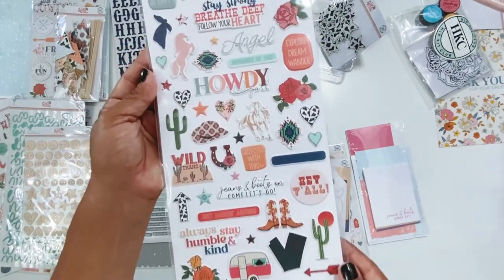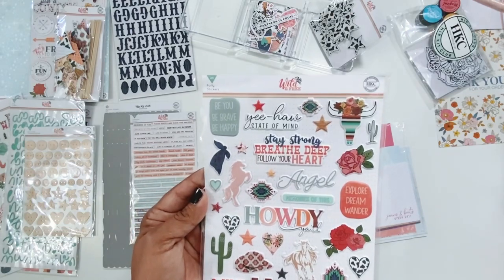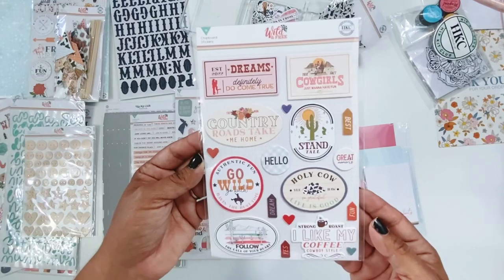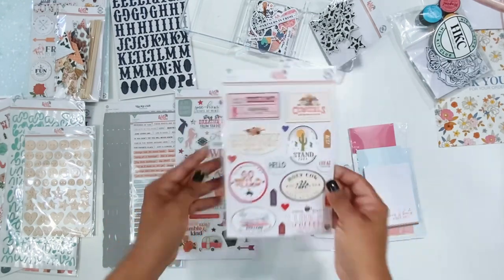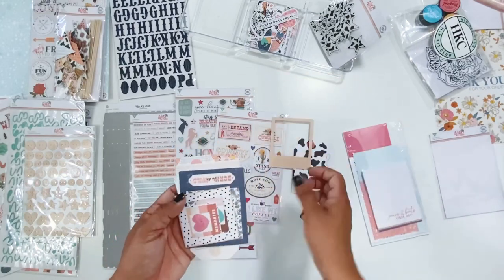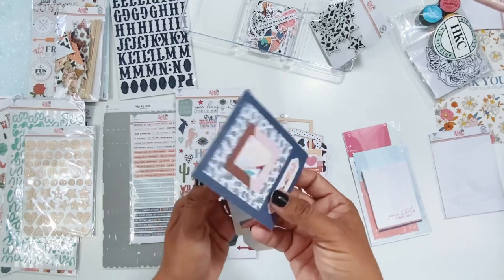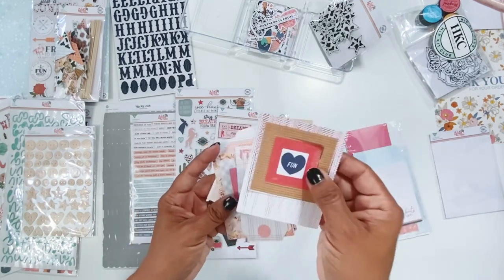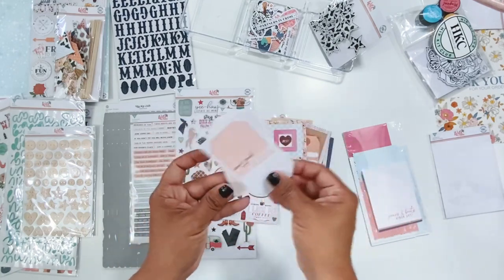Puffy stickers — look at that little camper, he's so cute! Jeans and boots on, come let's go. So very lucky. Hey y'all. Obsessed with this. Explore, dream, wander. Be you, be brave, be happy. Chipboard stickers — holy cow! Life is good. Cowgirls just want to have fun. And then there are some tags, frames — love frames — and these all punch out. Howdy howdy howdy. Some more frames — again these all punch out. Hey y'all. More tags, frames, and then tags.